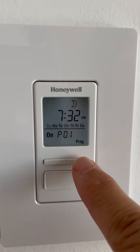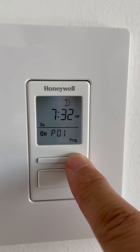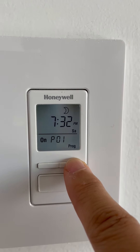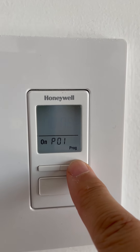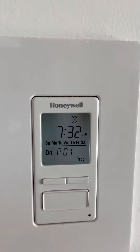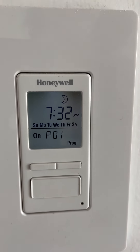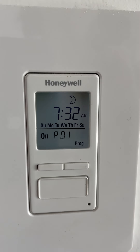The next thing that will blink is the days. If you press the little buttons you'll see options for only Sunday, only Monday, only Tuesday, and so on. But we want the lights to come on every day, so keep hitting the little buttons until you see the whole week completely lit up — that means every single day the same program will run. Press the big button once to select it.